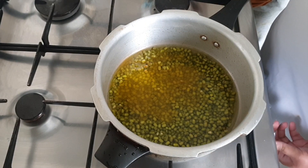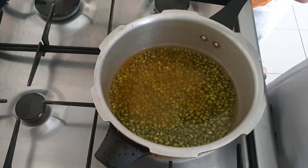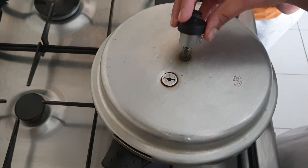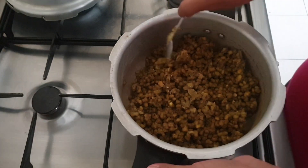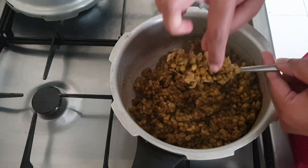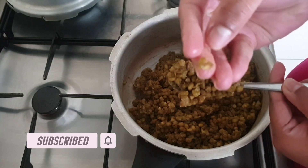Now we are going to use a medium-sized pressure cooker. We will soak it in a cup of water and combine with a cup of water.